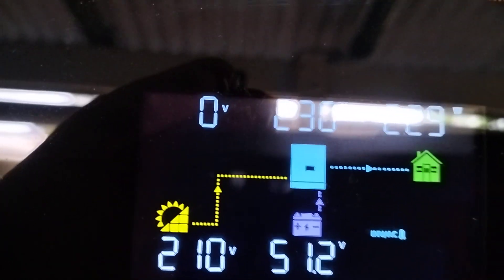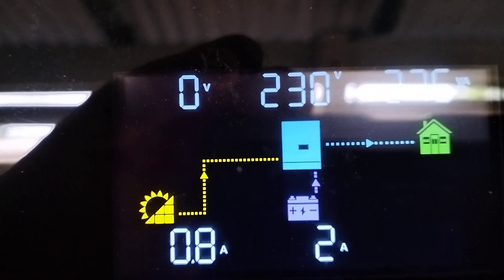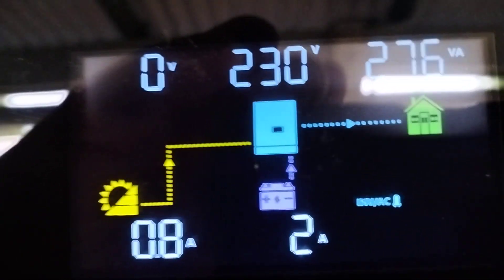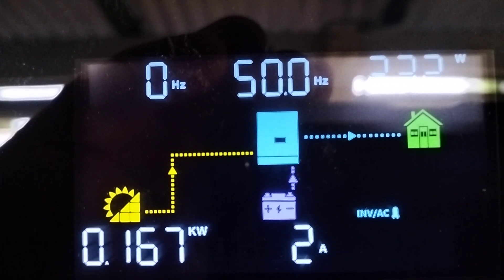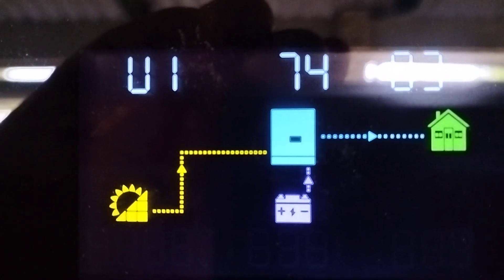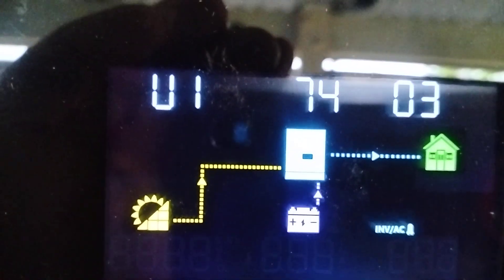Running on battery voltage, I'll press this button here. Now I'm only drawing 2 amps from the battery and 0.8 of an amp from the solar — that's where the power's coming from. 50 hertz, shows the temperature. I don't know what that is yet, I can look that up. U174 — what is it — O3.